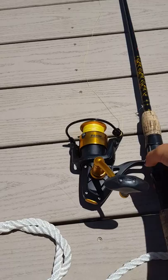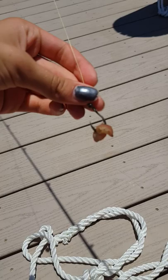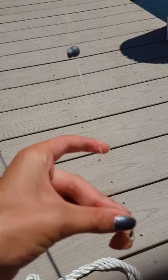Step one is always your bait — you've got to figure out what bait you're going to use. I have a piece of squid on the edge of my hook, and that's what I'm going to be using. A weight is normally helpful to have as well.